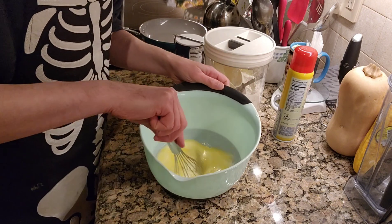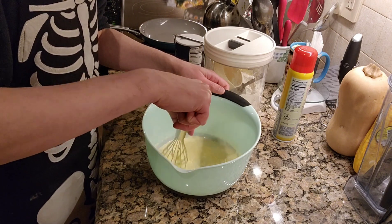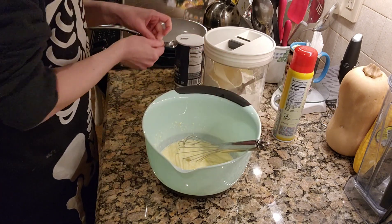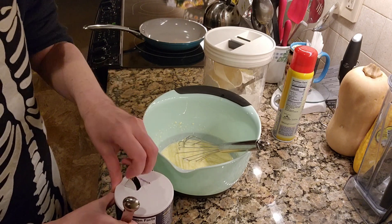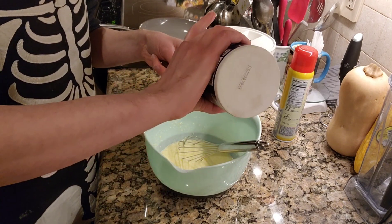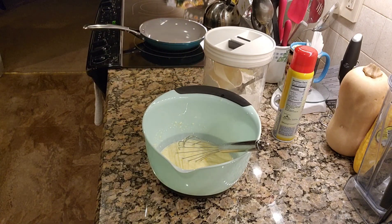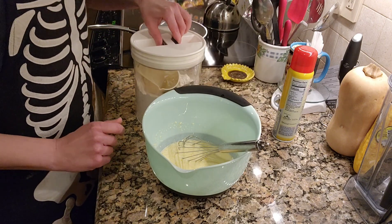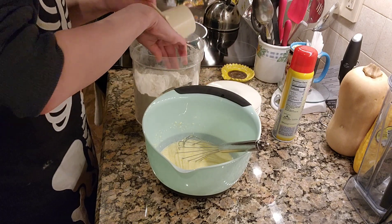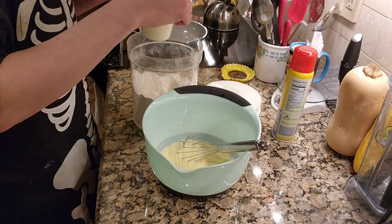Give this a slight mix. Then a quarter of a teaspoon of salt — or if you are using salted butter, omit the salt. Last but not least, one cup of flour. The reason why I do this last is because I like to mix it in slowly. That's just me personally, and this is all-purpose flour by the way.